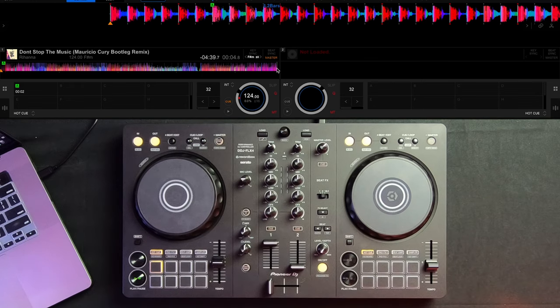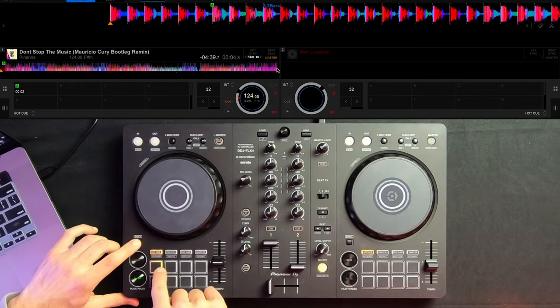Let's say I made a mistake and I no longer want cue point A assigned to that position. All you got to do to erase the cue point is hold the shift button and press the same cue point again. As you can see, it goes blank — that means there's no longer a cue point programmed to that button. This means whenever I press that cue point button again it's going to program wherever the needle is currently set.